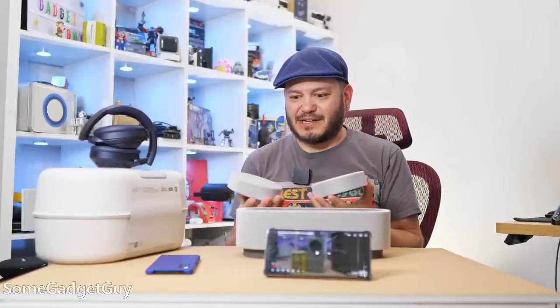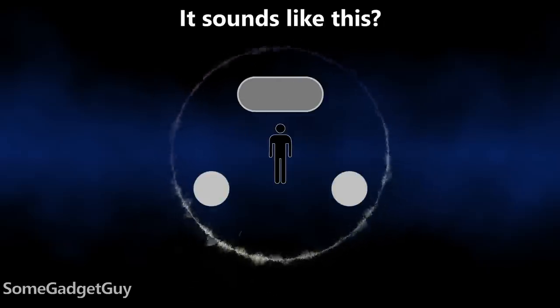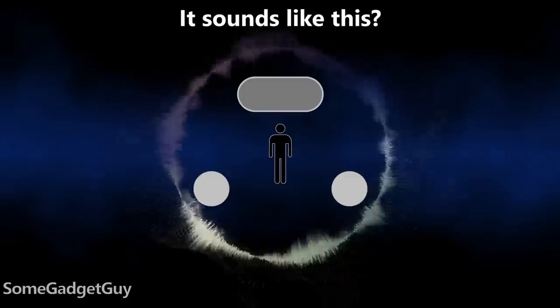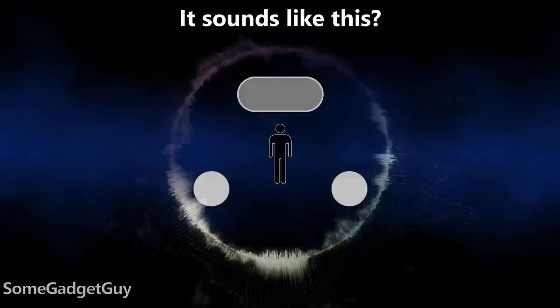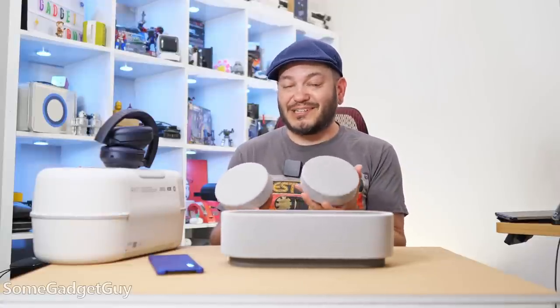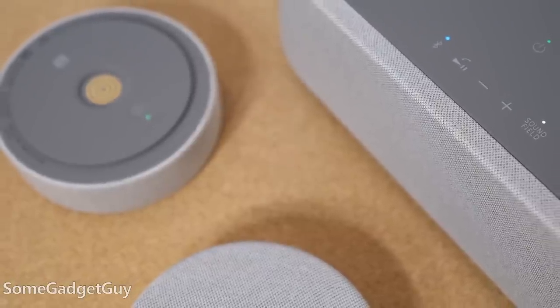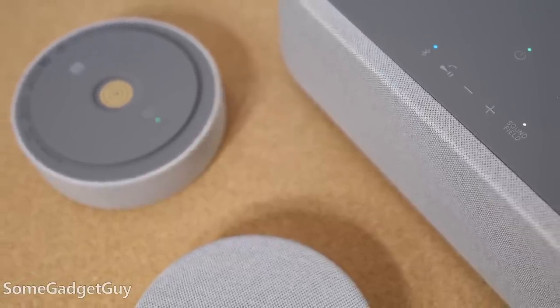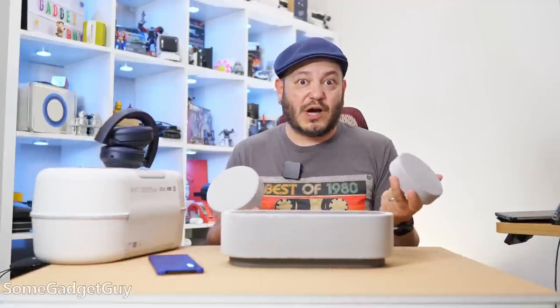One of the trickiest things about talking about this product is I don't have a great way to share that experience with you over video. I want to put these behind my head and listen to audio coming right at me — and that's where this whole thing totally changes up how I've listened to Bluetooth audio in the past. From listening with my wife or my wife and daughter, it was a really fun experience on a medium-sized couch or our queen-sized bed, getting a pretty fun representation of what we were watching and listening to.